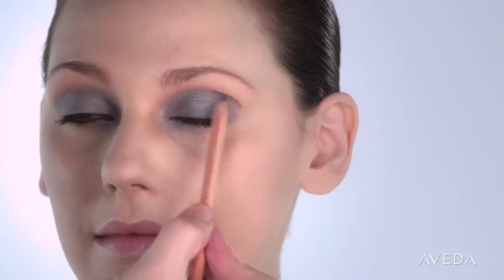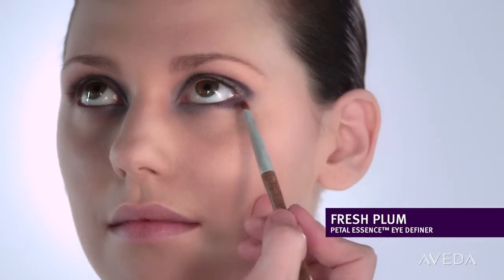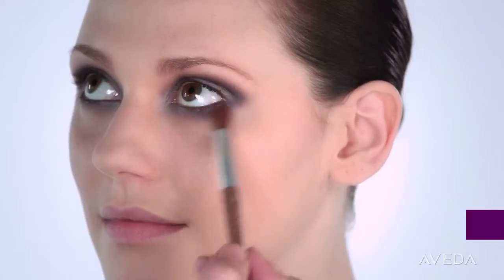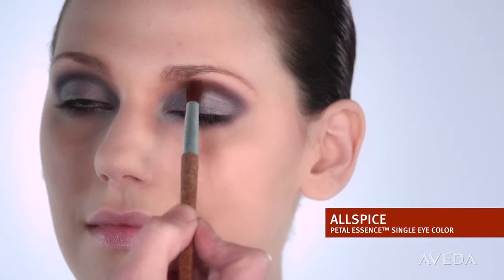Now let's add some rich depth. Contour the outer half of your lid and define the outer half of your lower lash line with Fresh Plum, and then blend. Then brush Aubergine over the top of Fresh Plum to set. Now we'll add a bit of warmth to the mix by diffusing Allspice in the center part of the contour and center of the lower lash line.